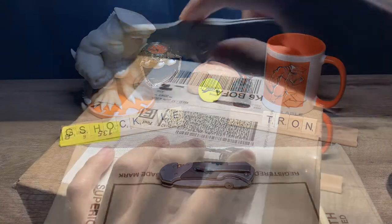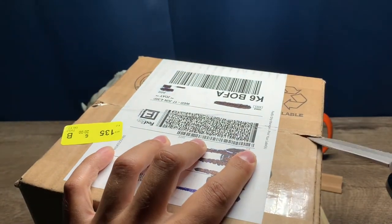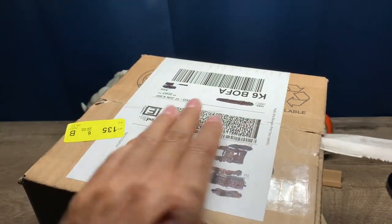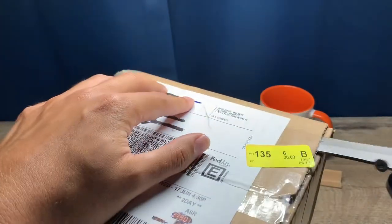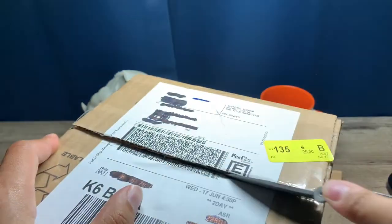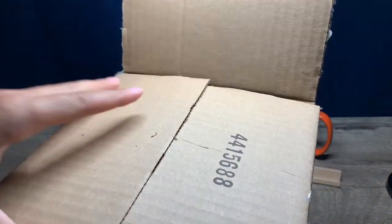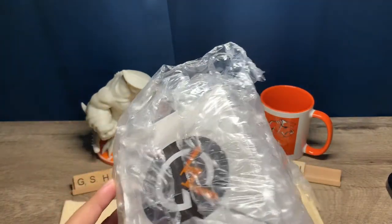Alright, let's get to the unboxing of this watch. I'm pretty excited about this. Let's see if I can get this right the first time. I'm live unboxing here. It's a big box. Lots of bubbles — that's great packaging right there. Nothing else in the box. Let's get rid of the box for now. I'm going to do this unwrapping real quick and then I'll show you the rest.